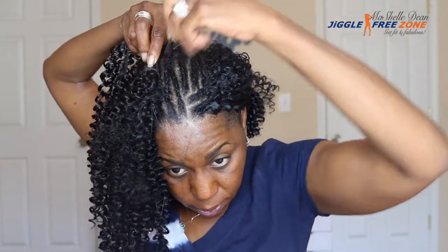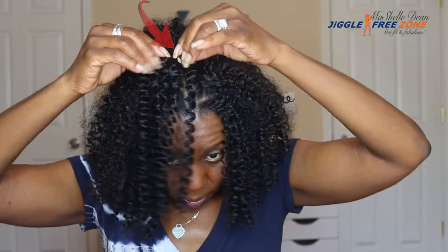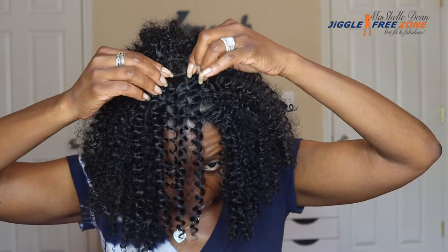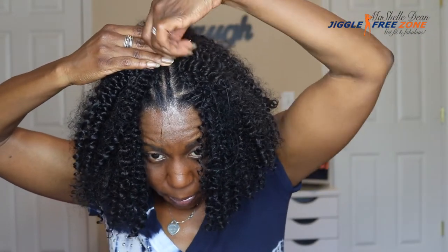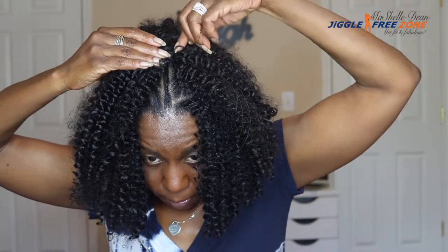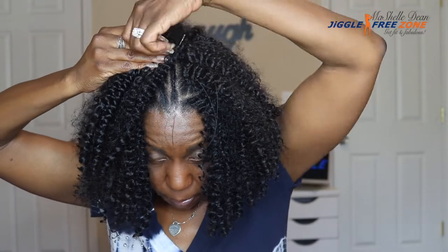My camera cut off on me, but I did continue the installation of the full track around my head until only my center cornrows were left, to conceal the exposed weft right at the crown. What I'm going to do is install another weft right in front of it going the opposite way — towards my face — sew that in place, and then flip it back so the hair from that track covers the weft from the track right behind it.